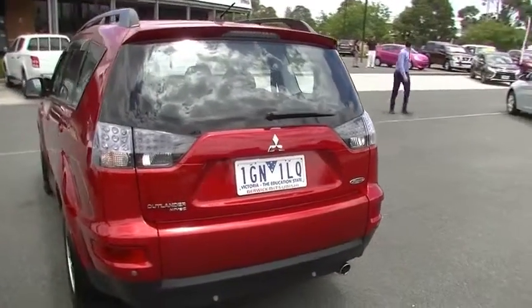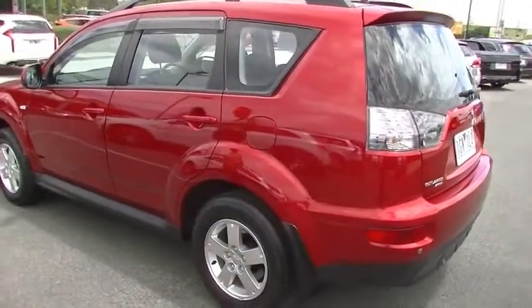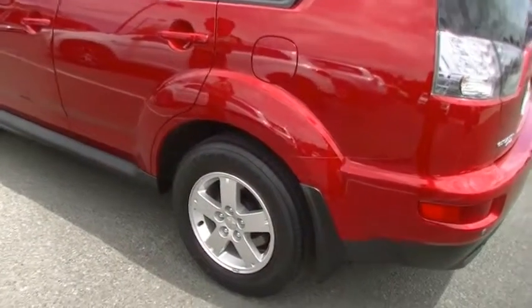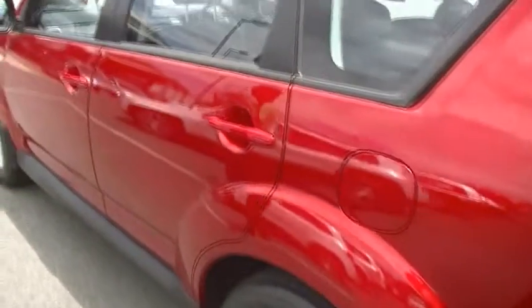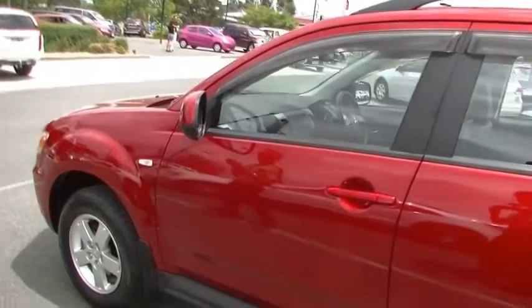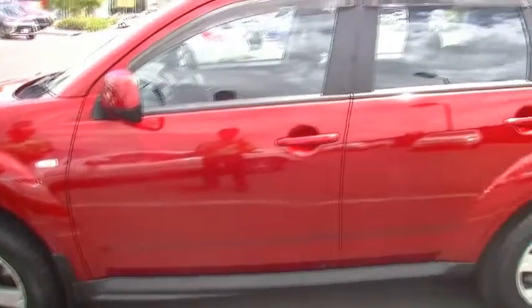As we come around the passenger side, once again presentation-wise it comes up really well. Not a mark on the alloy wheels on the left-hand side of the car either — usually if you're going to see a scratch on an alloy, it's generally going to be on this side. But the exterior presentation of this Outlander is very impressive.